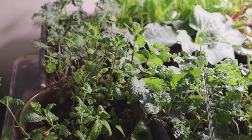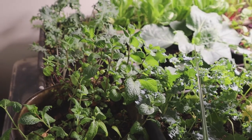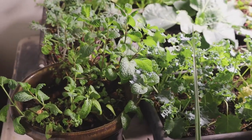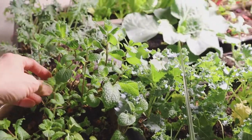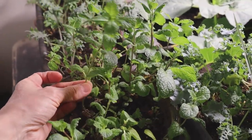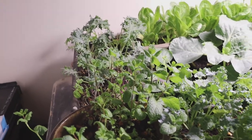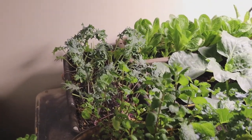Instead of putting fresh mint leaves — before when I didn't have fresh I would just use my dehydrated mint leaves. But now that I've got this fresh mint, I probably take off about this much and just throw it into my jug in the fridge and it sits in there. It's so nice.